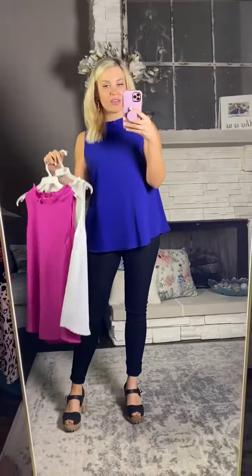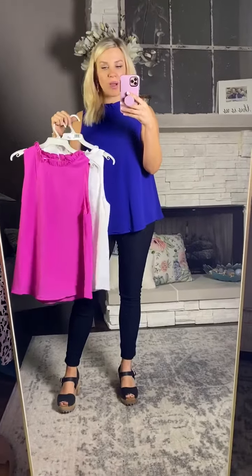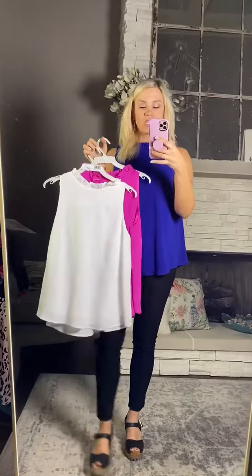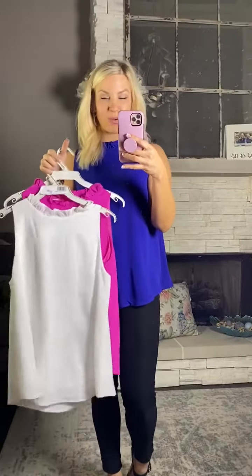I like all three colors paired with my black YMIs. The white color is super cute with all of our spring colored YMIs. So if you are looking for a top to wear with all of your new spring colored pants, the white would be a great option.